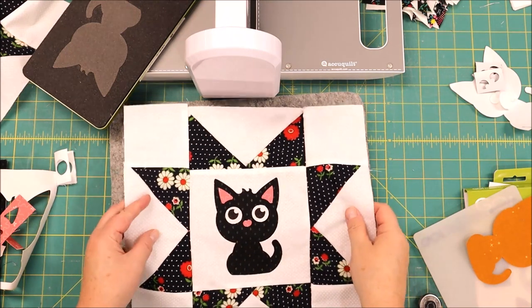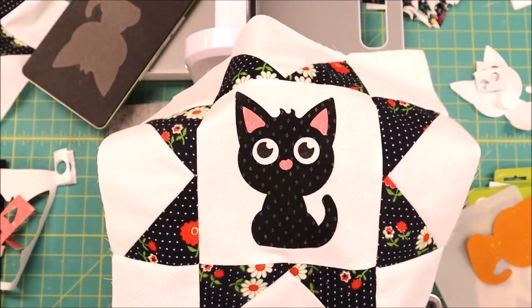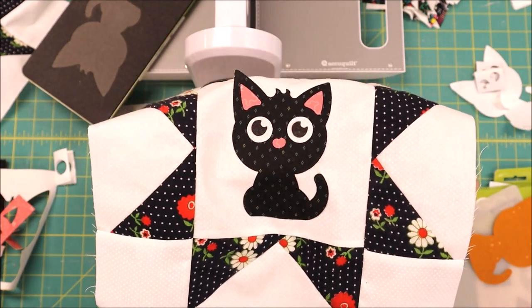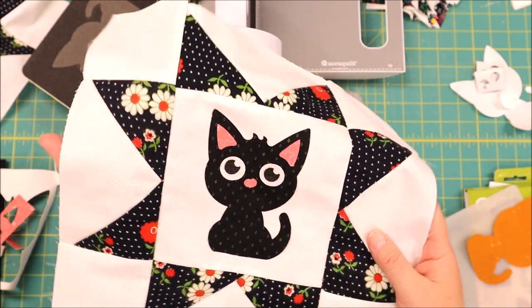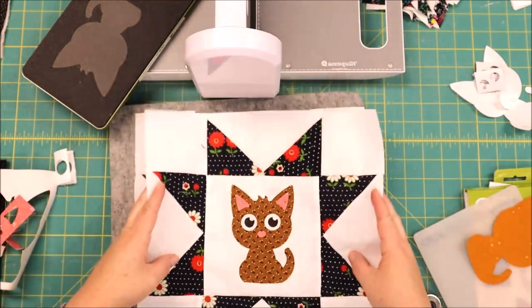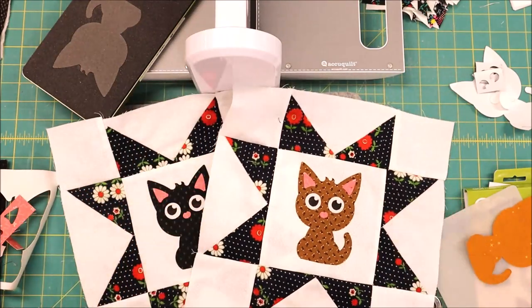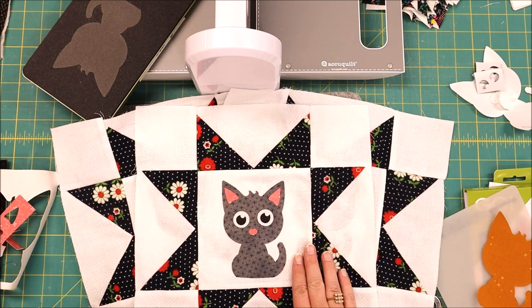Oh my gosh, is that not the cutest little kitty! That is how you use your AccuQuilt cutting machine for this kitten die. It is ready to be put into the quilt — here is another block that I've done. Check the description for the die on the AccuQuilt website.